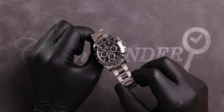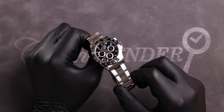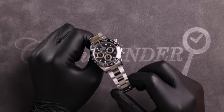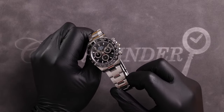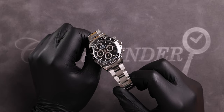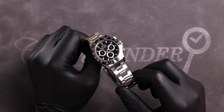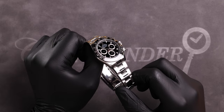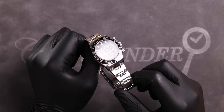The 116500LN is powered by Rolex's famous Caliber 4130 movement, developed entirely in-house by Rolex. Up until the year 2000, Rolex used the Zenith El Primero movement. The 4130 is made up of just 201 components — around 20 fewer than the El Primero — providing the highest level of efficiency with the smallest number of parts.